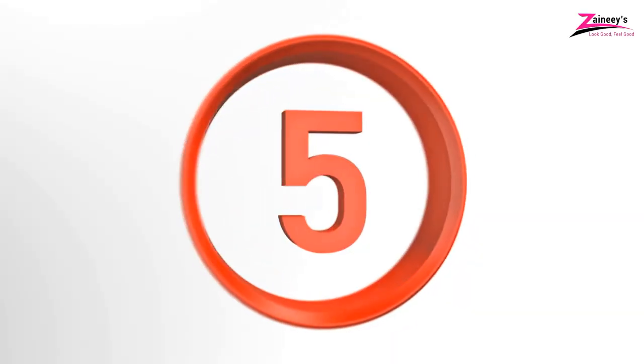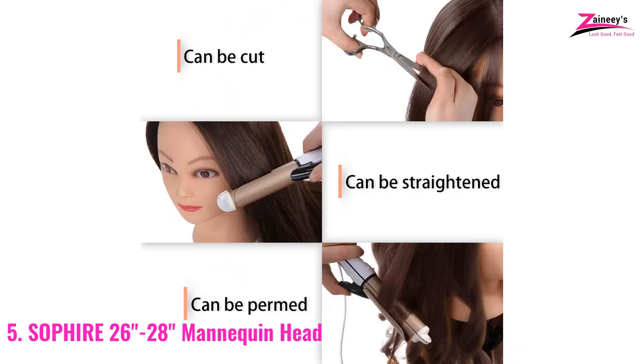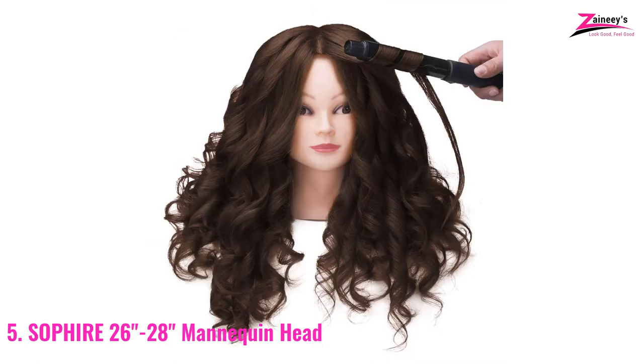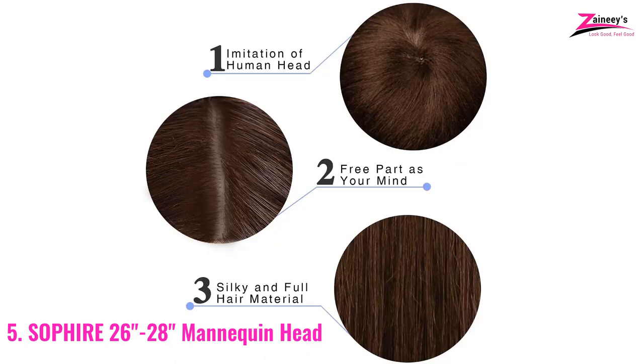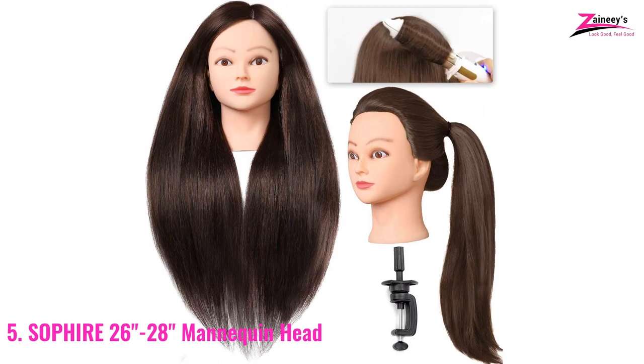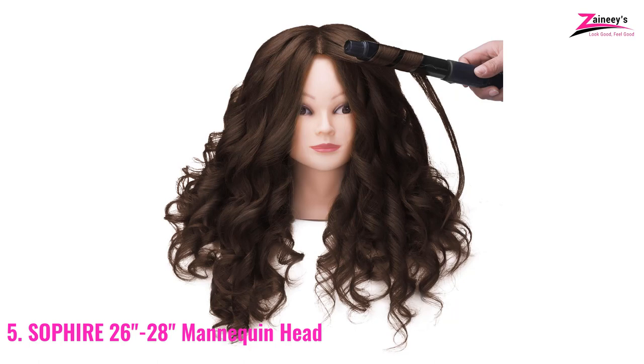Number five: SoFire 26-inch to 28-inch Mannequin Head. The SoFire Mannequin Head is useful for braiding, twisting, and styling hair. This product's density is due to high-quality synthetic fiber — 140% almost. It's long-lasting and one of the best-looking mannequin heads on the market, so it'll help you look more professional. SoFire's entire hair length from the brow is between 28 and 30 inches, giving you a classy look with long hair.